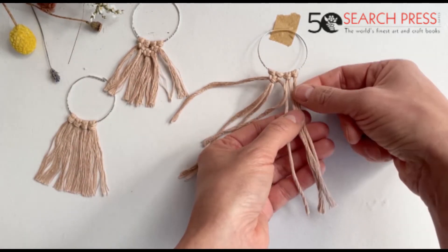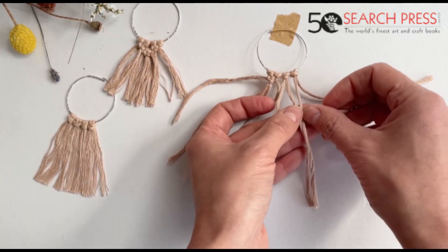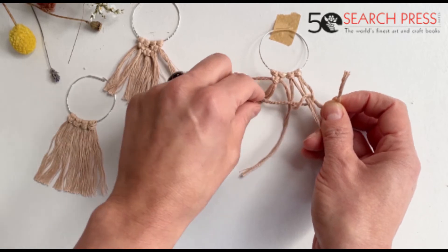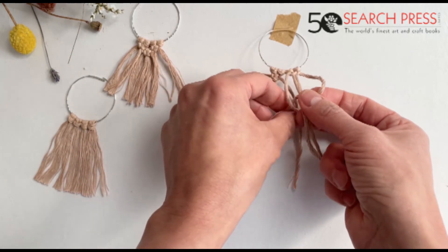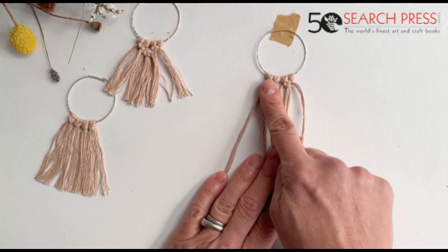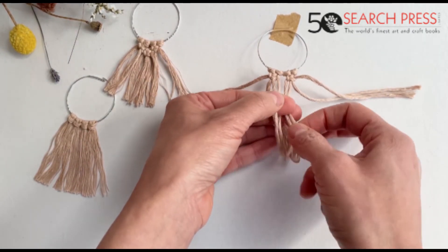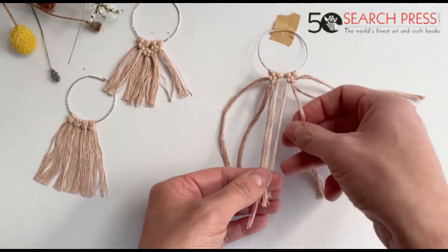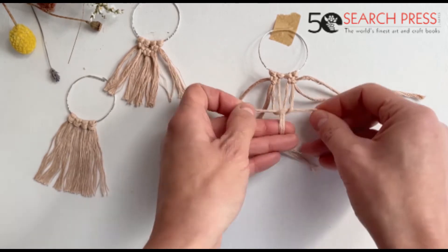You take the next string, we repeat — square knot pointing towards the left, then square knot pointing towards the right. So square knot one, square knot two, and then we take our four strings in the middle and make one square knot.